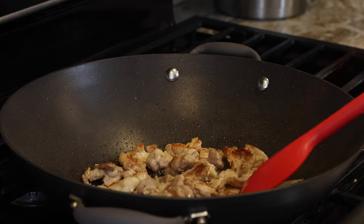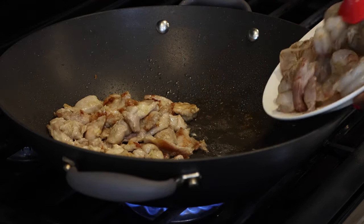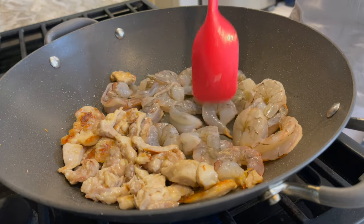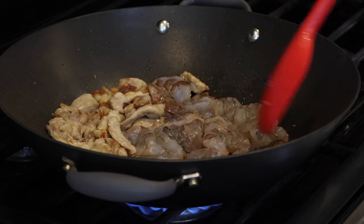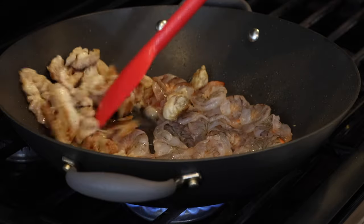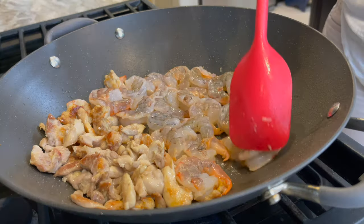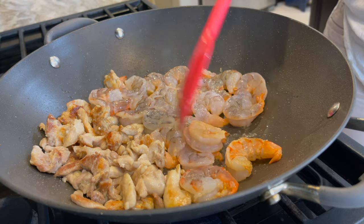I push the chicken aside because I intend to cook the shrimp on that same side. The chicken is still going to cook through while the shrimp cooks. Shrimp doesn't take too long, so by the time the shrimp is done the chicken will be fully cooked through as well. After about three minutes the shrimp is turning pink and appearing on the surface, so I flip them so the top part gets to cook through too.